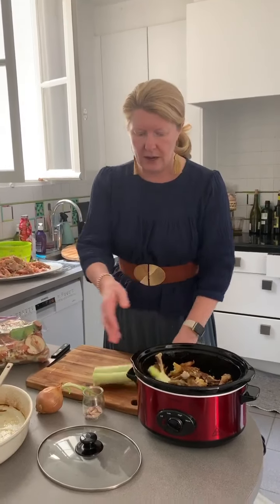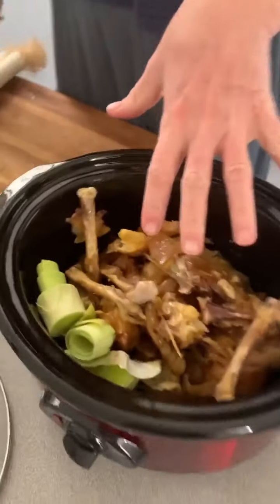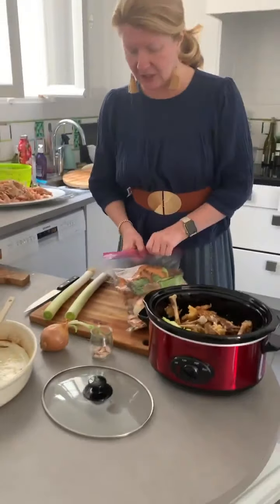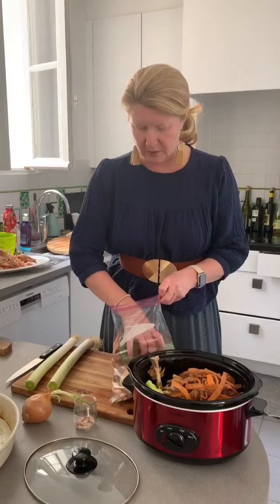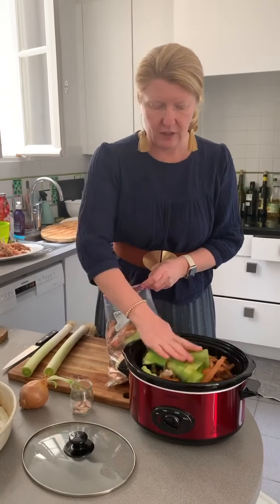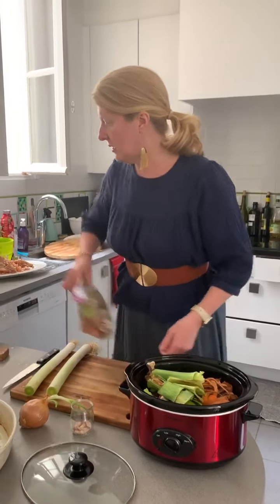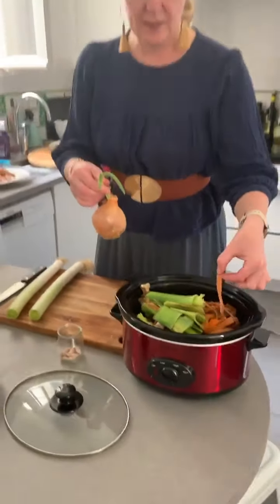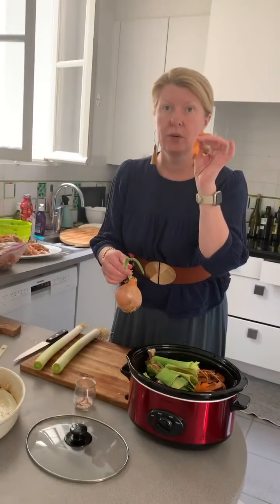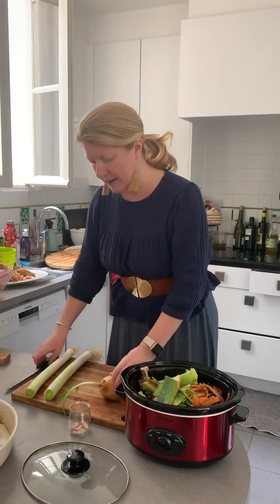I put the green tops of leeks — that part nobody uses — into the stock. When I'm peeling carrots I keep a bag of vegetable scraps in the fridge, basically my stock vegetables. I'll show you: carrot peels from when I was peeling carrots for glazed carrots with an orange butter sauce yesterday.